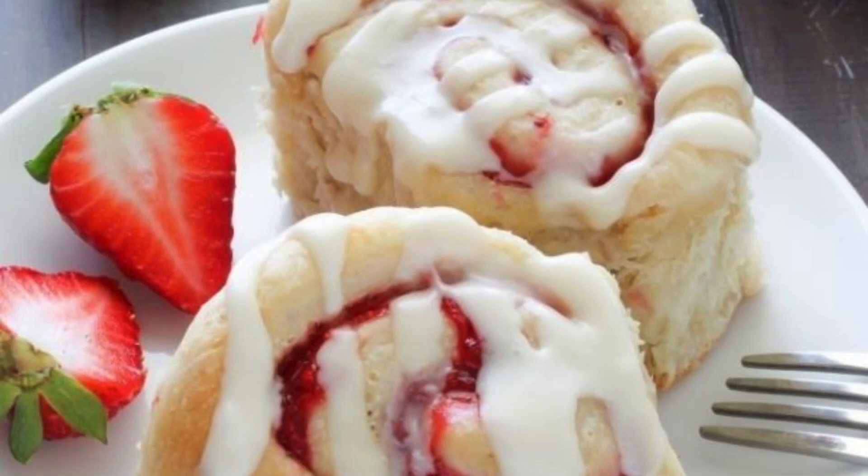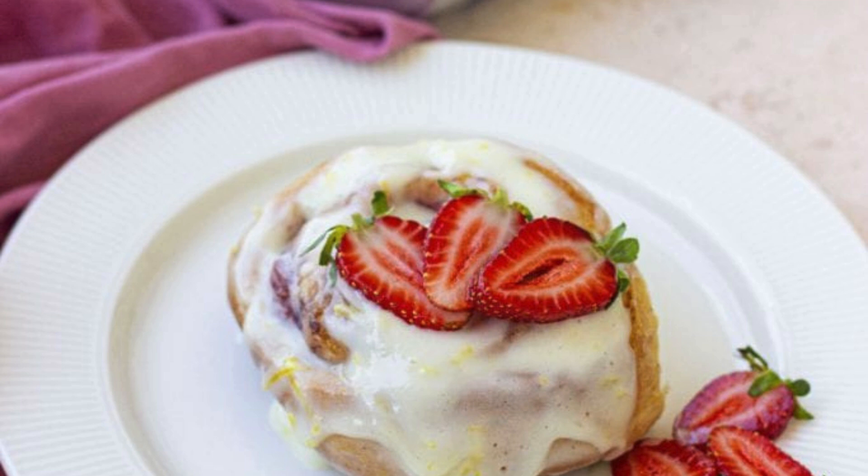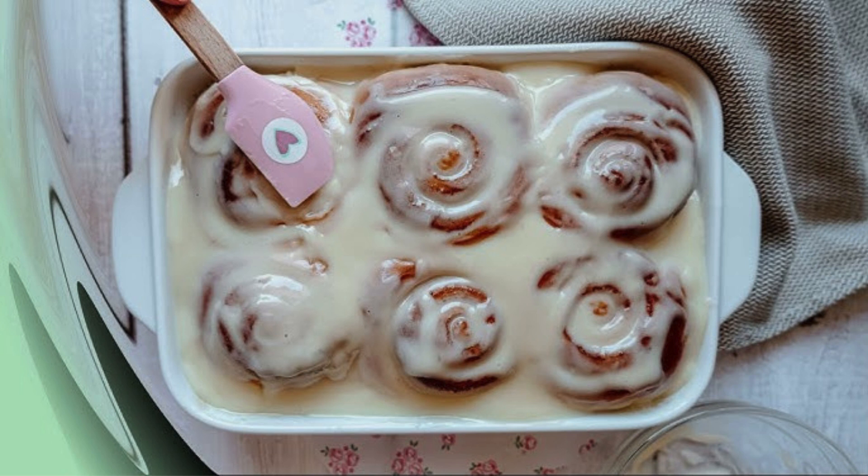If you're worried about the complexity, don't be. The recipe is beginner-friendly, with clear steps to guide you from dough to perfection. The trick to achieving bakery-quality rolls is all in the proofing — give the dough time to rise until it's pillowy soft. These strawberry cheesecake cinnamon rolls are versatile, too. Add a drizzle of chocolate or a sprinkle of crushed nuts for a unique twist.